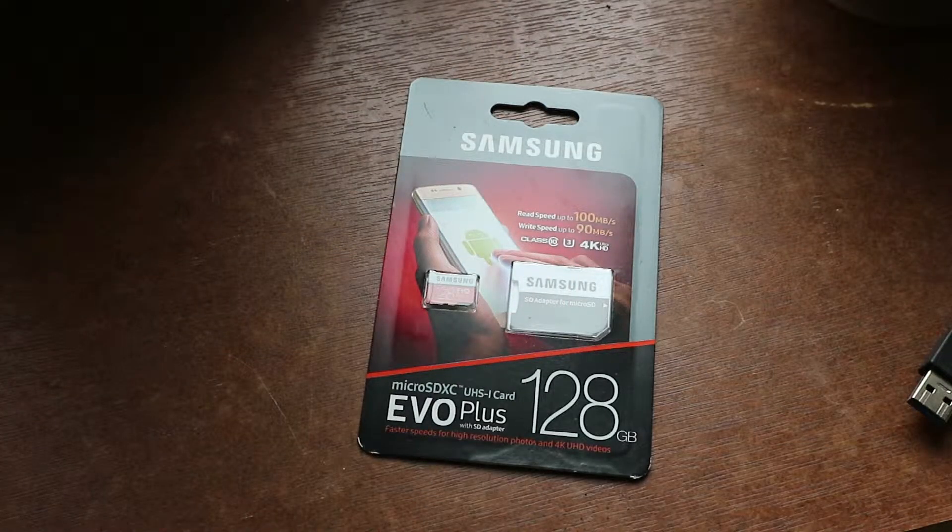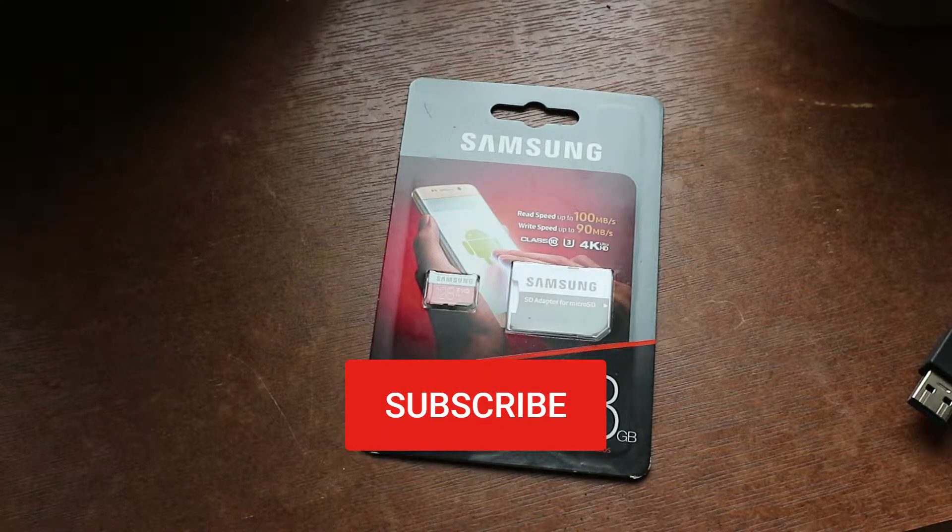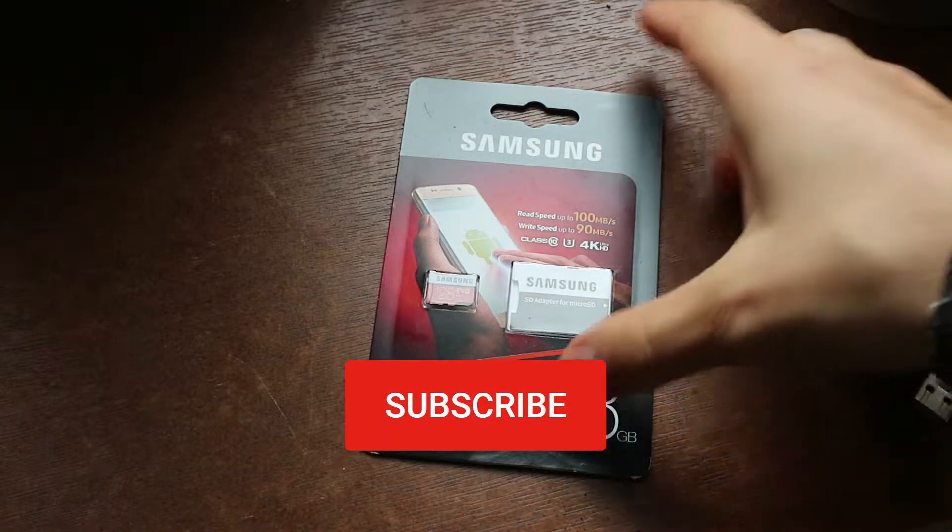Welcome! I only make videos when I get something for myself. If you like honest unboxing videos, please subscribe and enable notifications with the bell icon.